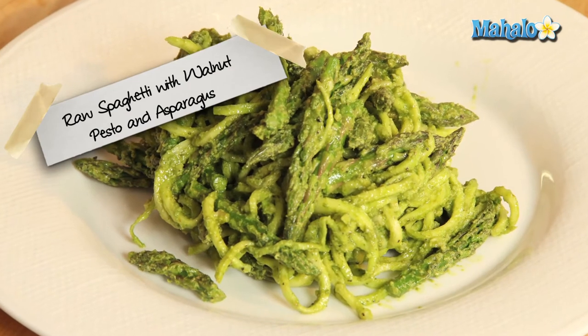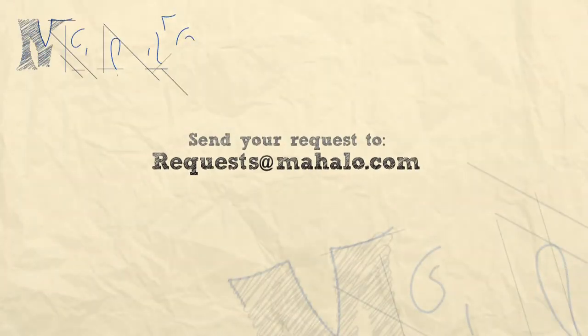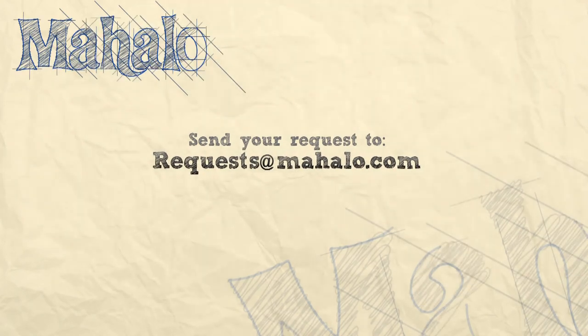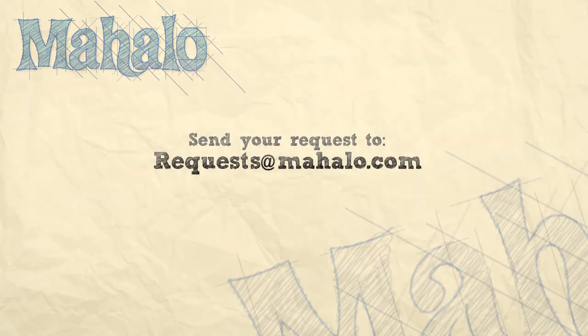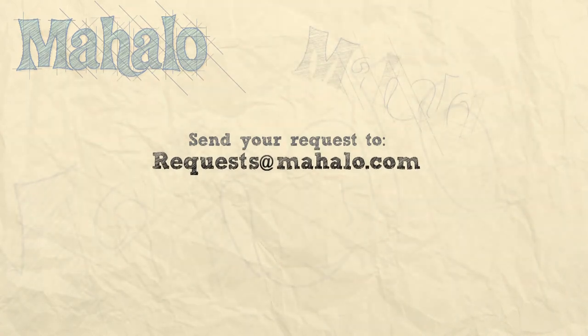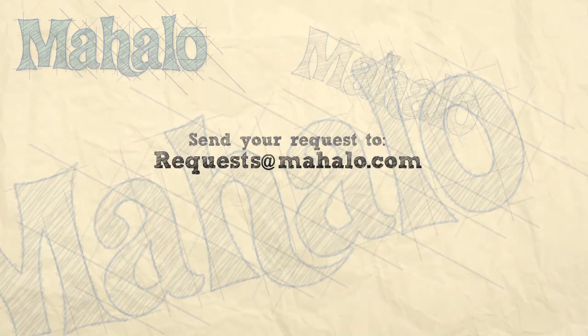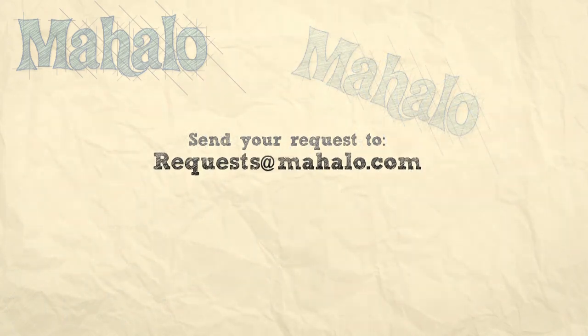Thanks for watching. Be sure to catch all of our other videos here and don't forget to subscribe, because that way we'll keep you updated on all the other healthy, delicious videos we'll be putting out. If you have any requests or questions, email me at request@mahalo.com. See you next time. Bye.